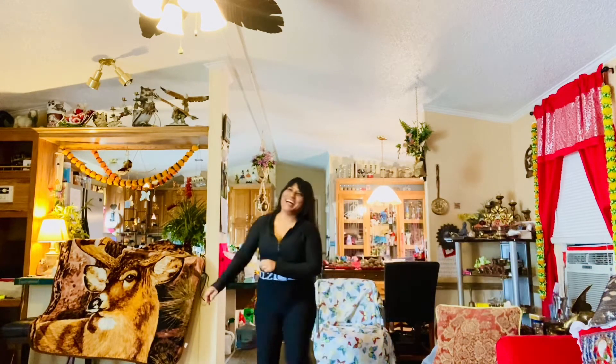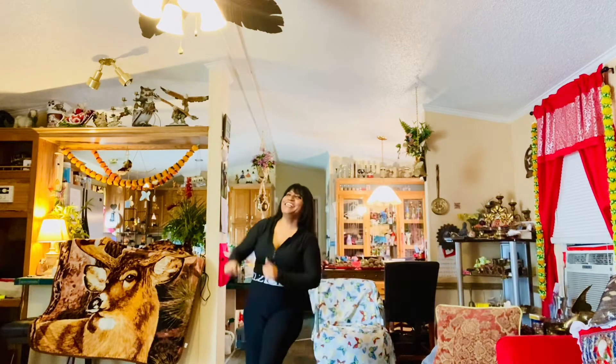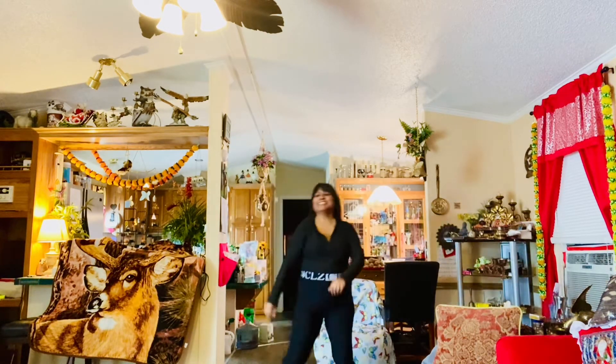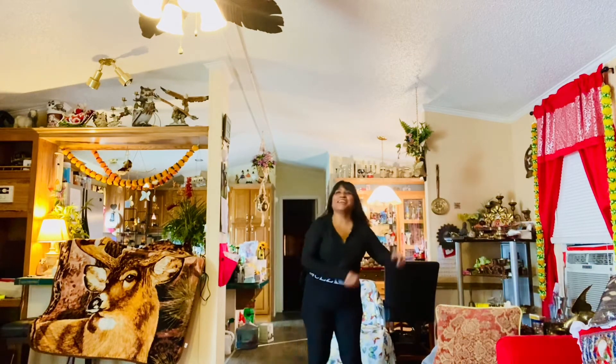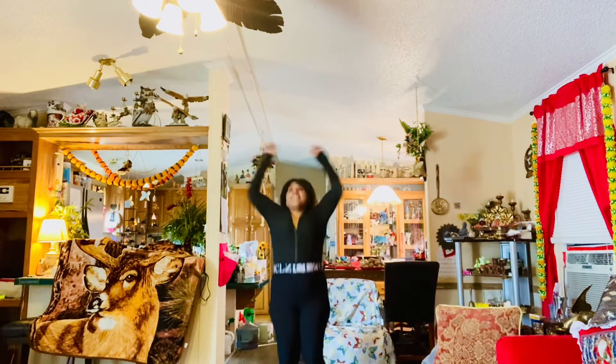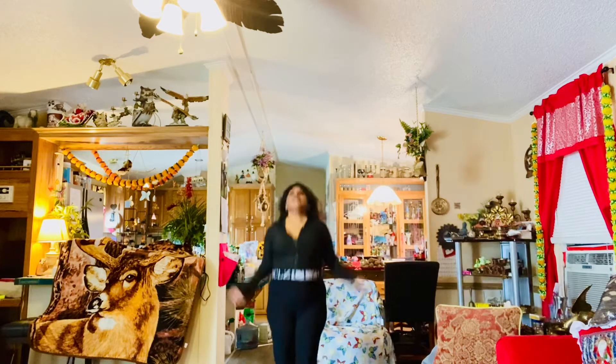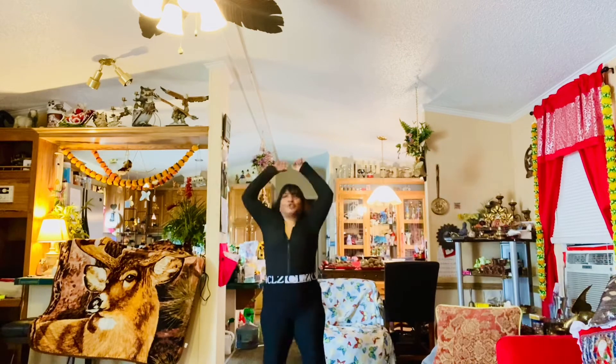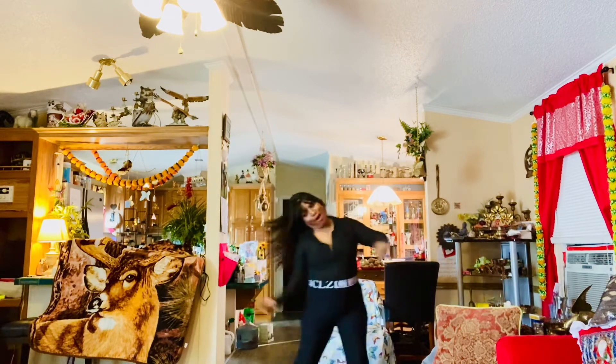And keep moving. You have no excuse not to do this workout. You need to work out anywhere in your house — you can do it in your own bathroom if you want to. Keep going, and go. Jumping jacks! 15 jumping jacks, try to get 20, 25 jumping jacks. Go fast. Come on, beat me. Keep going. And keep moving.